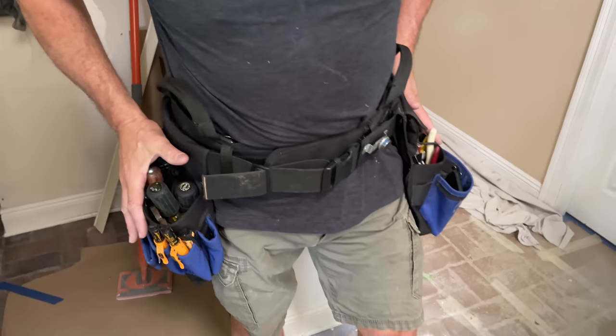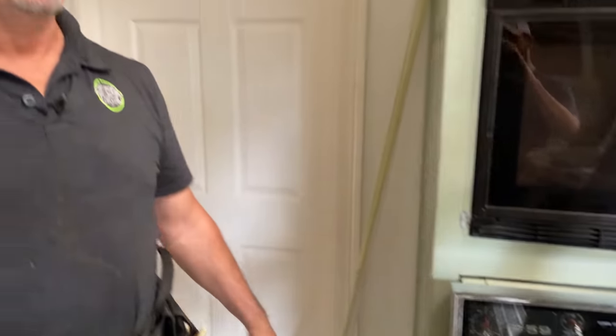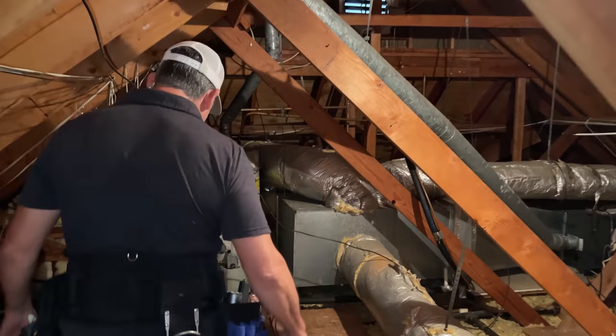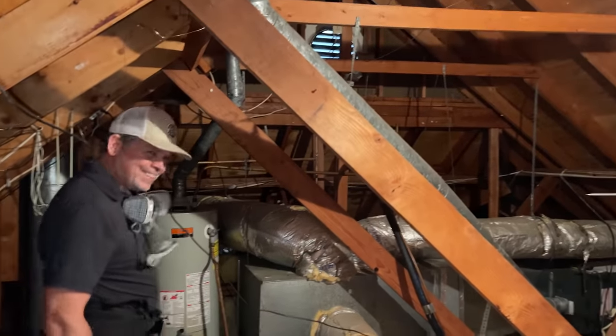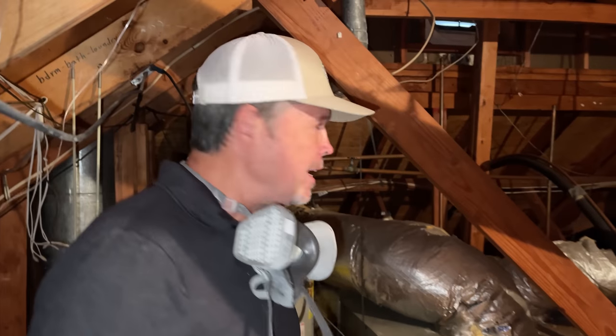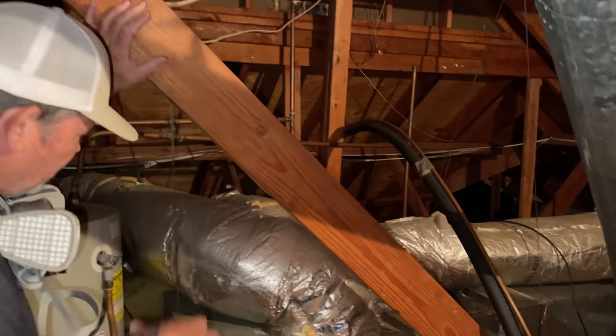Paul drew the short straw and is heading into the attic with all his tools in his boulder bag, 14-2 wire on a 15-amp circuit, and glow rods. Jordan will be downstairs. Paul wants to be speedy and not be up there too long. Inside the attic, it's actually cool and there's decent room — it's November now, so it feels almost air-conditioned.